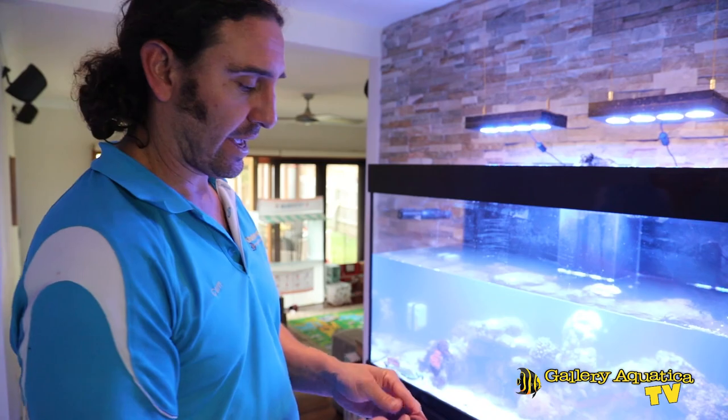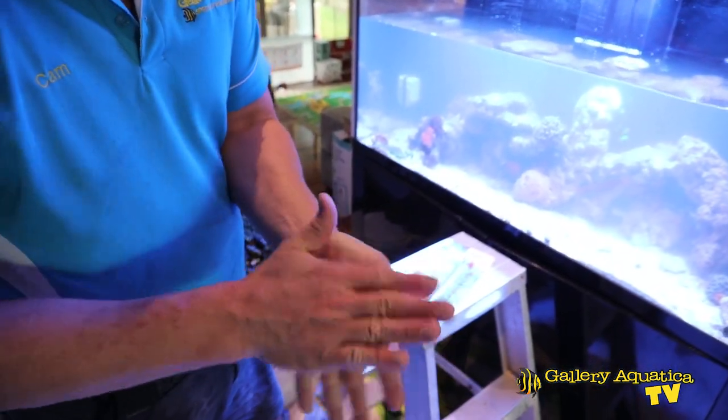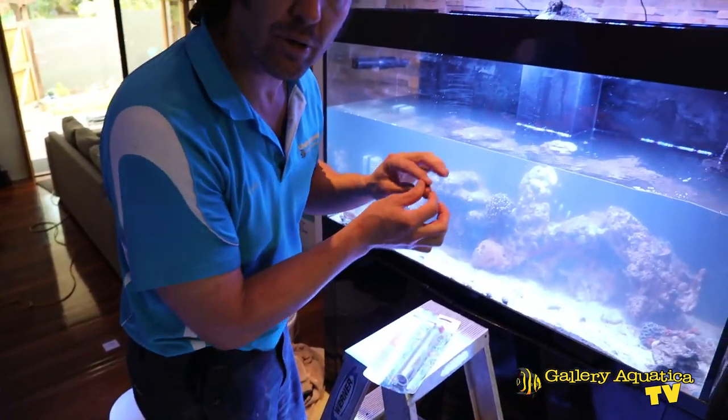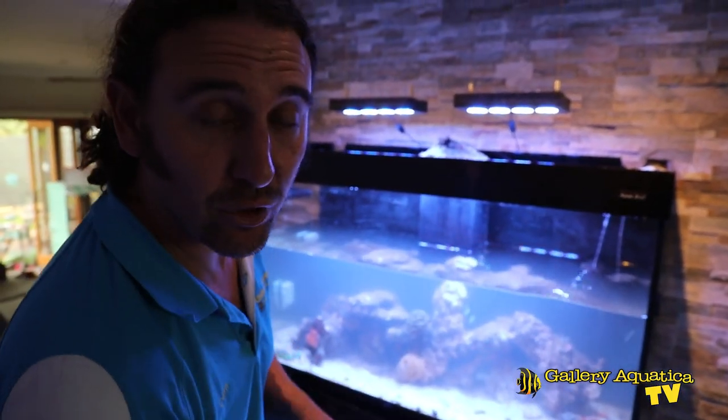We've built about a third of our rock scape and we're using the Two Little Fishies Aqua Stick, which I particularly like. We're using small amounts that we're kneading and rolling into short sausages and putting into the seams between the two rocks. So we're strategically epoxying the rock work together.